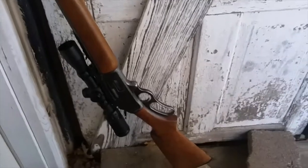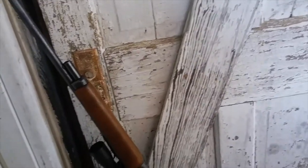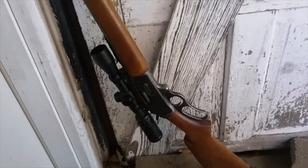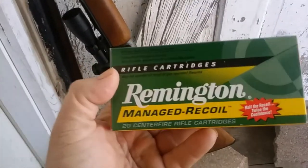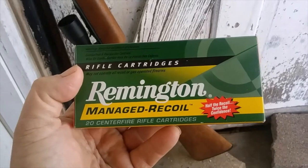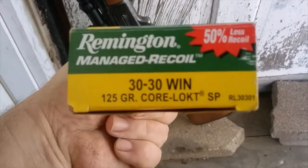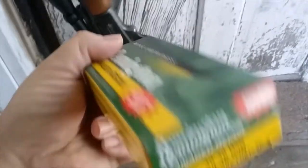Good afternoon, gang. I'm outside up by the old shed trying to get out of this horrendous wind to bring you this video. If you've read the title, you know what we're already talking about — it's the .30-30 Remington Managed Recoil Loads. These are 125-grain Corlok soft points.